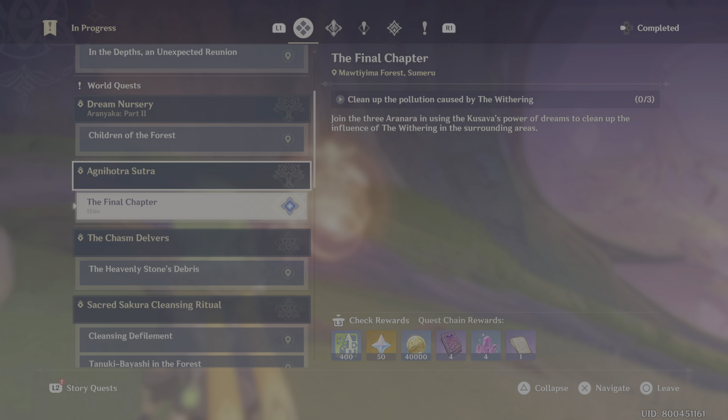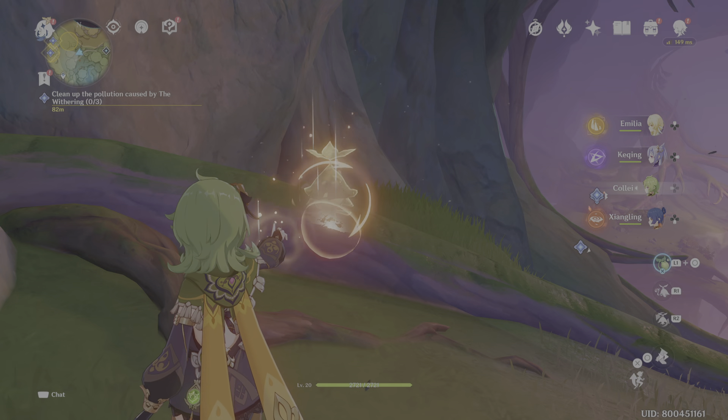I was stuck on this Agnihotra Sutra because my Kusava wasn't working like it was supposed to. It took me a while before I realized that I can just press R2 to change the colors of the Kusava. Basically they are changeable, and if they are changeable they are usable — it needs to be green.